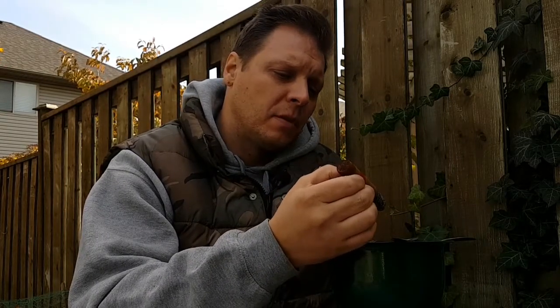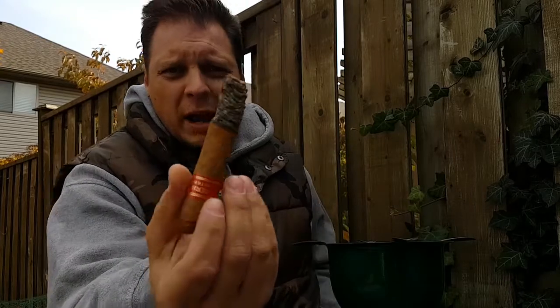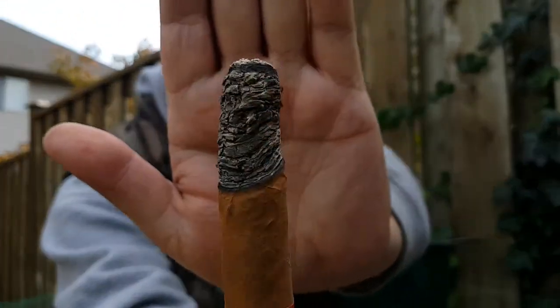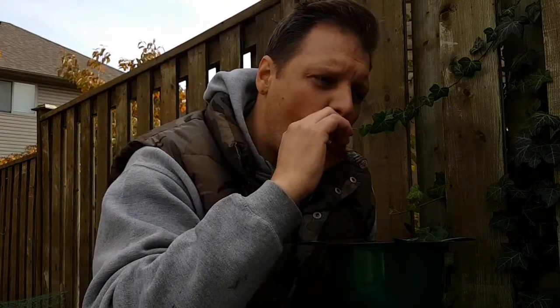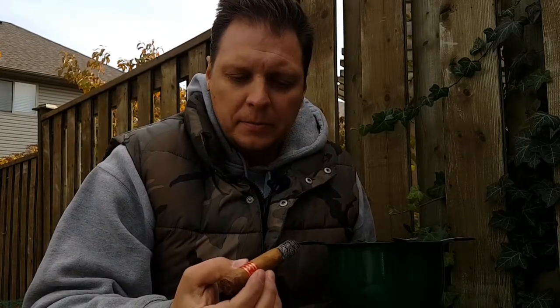I'm going to stop here and give a review for the end of the first third. Great ash — nice Cuban flaky ash. That's your ideal right there. So to recap on the first third: we had some nougat, we had our wood, we had some cedar, a little bit of coffee. It was a good start for sure.